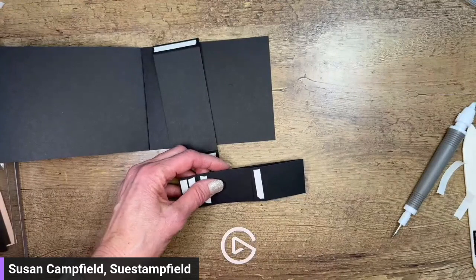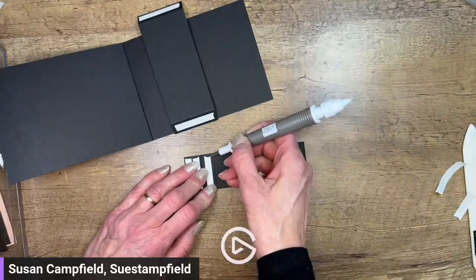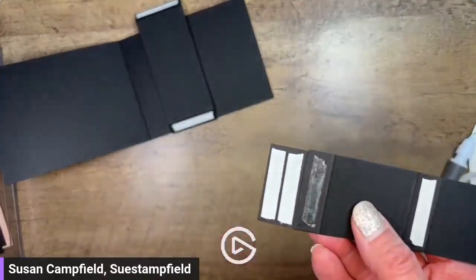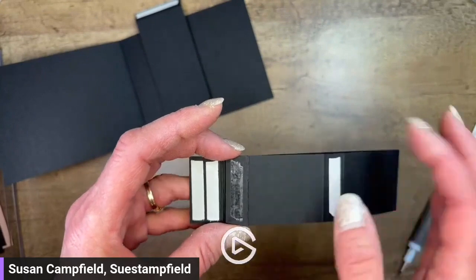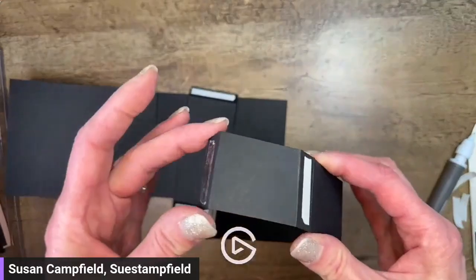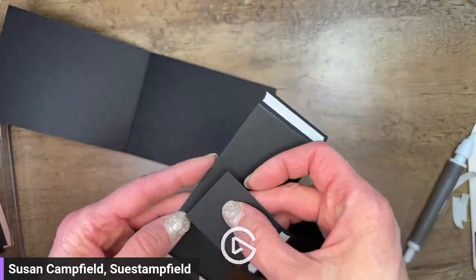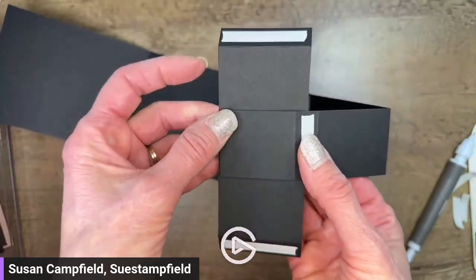Donna asks about using an ATG gun runner - I'm not familiar with that product, so I don't know. Maybe one of our viewers can answer that. If you have red line tape adhesive, the one with the red tape, that would be strong enough. I have this folded, the backing removed, and I'm going to take this piece - which I call the overlay piece - and again adhere it about in the center.